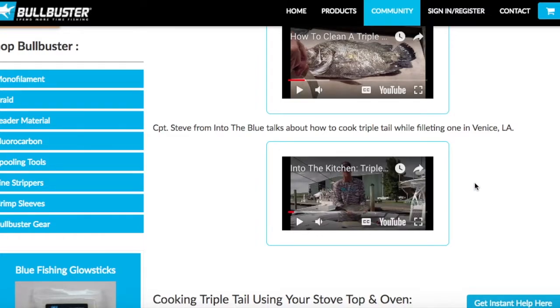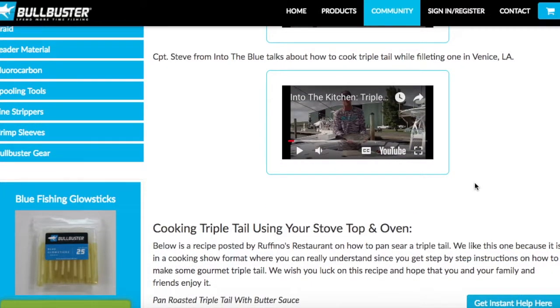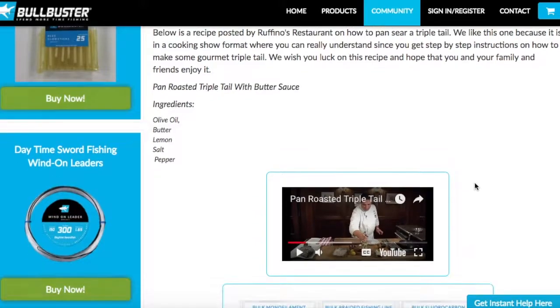On the Bull Buster Community, our mission is to help you spend more time fishing. So a lot of times you're going to see these catch-and-cook recipes with fishing combined. But if they don't exist yet, we'll also throw in a professional chef as well.